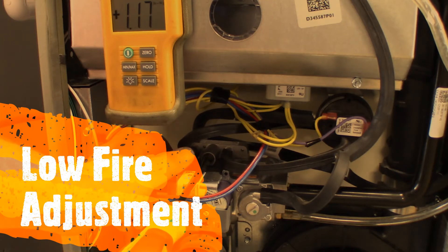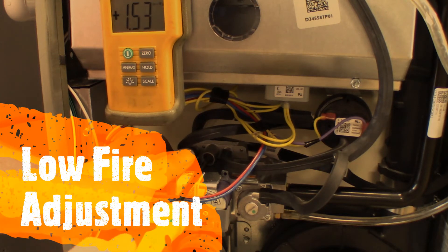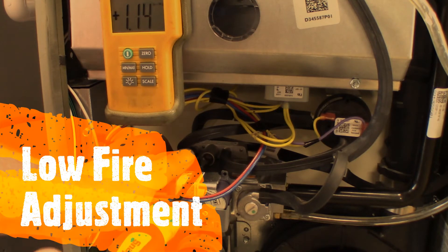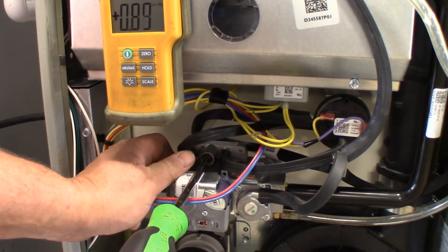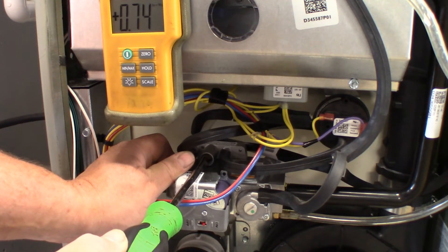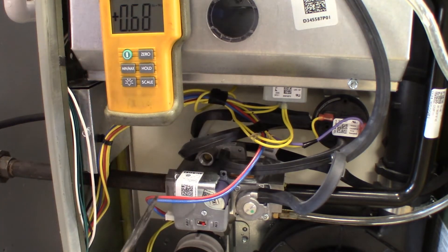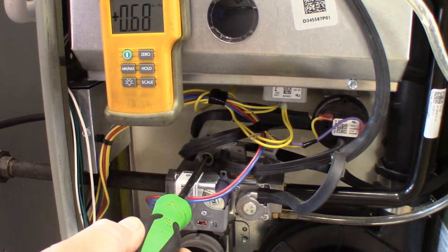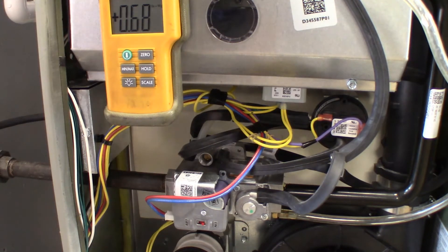In setup mode, we now need to remove the low heat manifold pressure adjustment cover. This will allow us access to adjust the low fire rate on the Trane unit. As we are adjusting the manifold pressure, we need to refer back to table 21. The manifold pressure on the low fire that we are looking for is 0.7 plus or minus 0.2, so anywhere between 0.7 and 0.9 inches of water column is perfectly acceptable for low fire on this Trane unit.